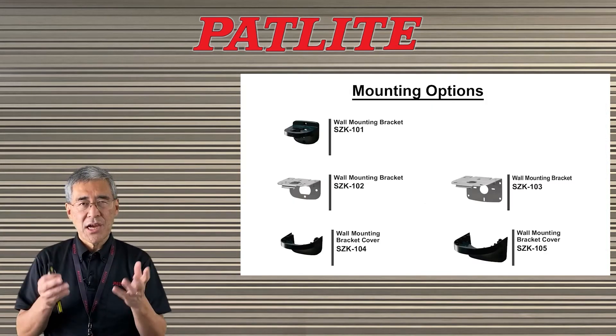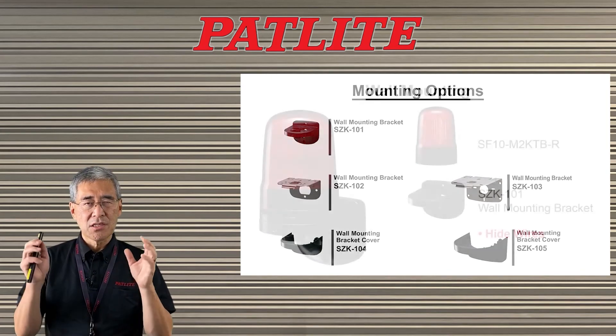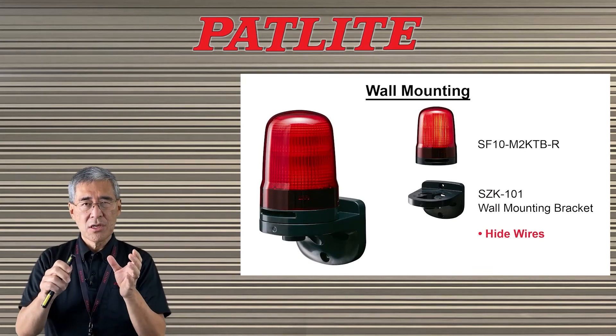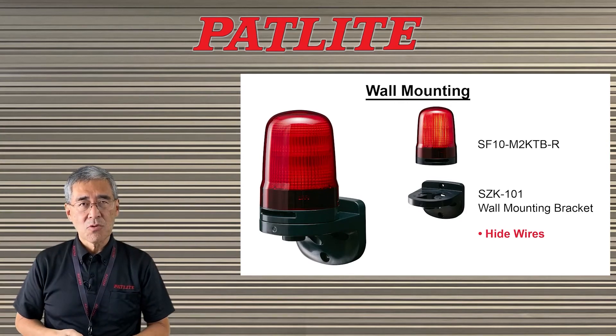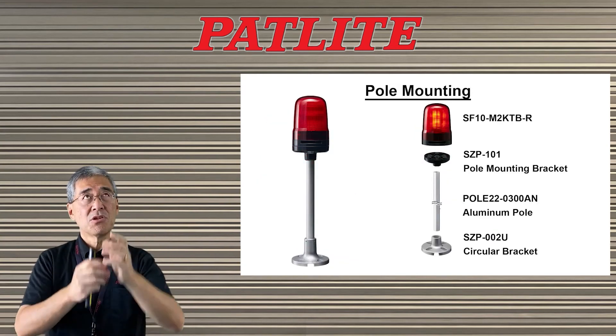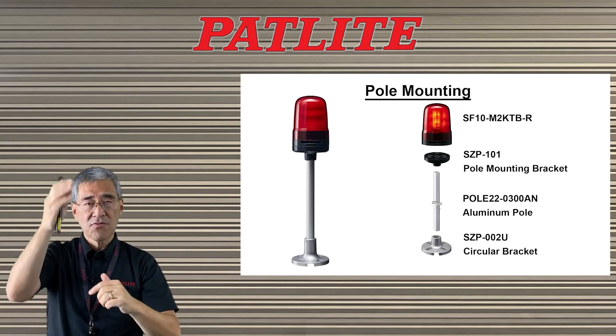We have various kinds of mounting brackets — we'd like to tell you about two of them. The first is the wall mounting bracket, which hides the wires so that when you mount it on the wall you have a nice clean look. The second is the pole mounting bracket. There may be times when you need to put the beacon up high, so we have various pole lengths for you to use.